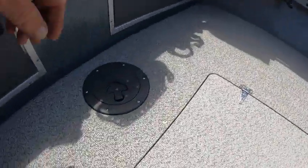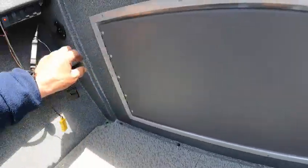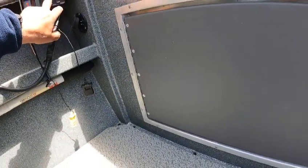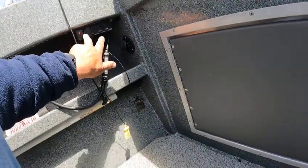Up underneath here you've got a valve. Back up underneath there — now he did this for some reason, but this is for his bilge pumps. Bilge pump and then he's got his fish box pump. This is just a spare and this is power for something — I'll be damned if I know.